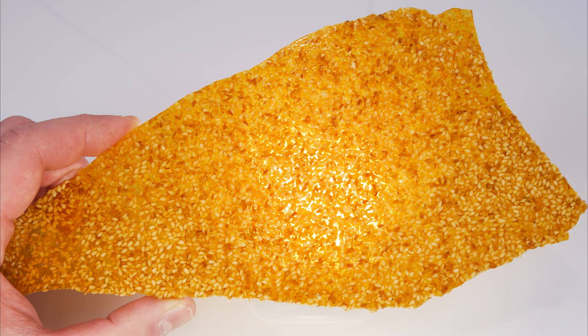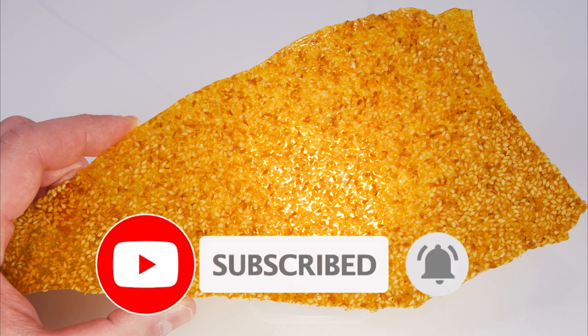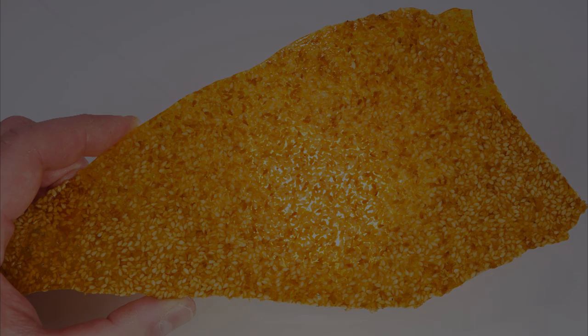Well, there you have it friends — sesame brittle. I hope you have enjoyed this video. If you like what you have watched, leave a comment, hit that thumbs up button and subscribe. Until next time, stay sweet like the sesame brittle and see you soon. Bye for now.